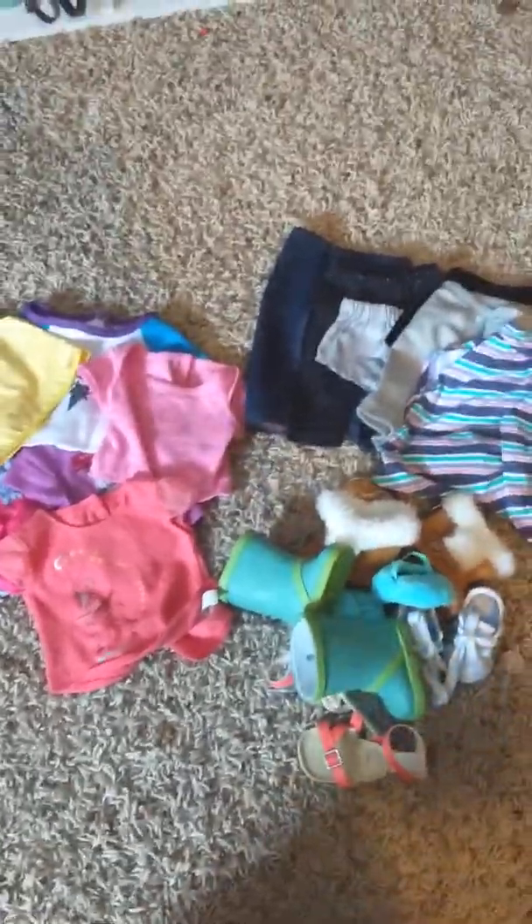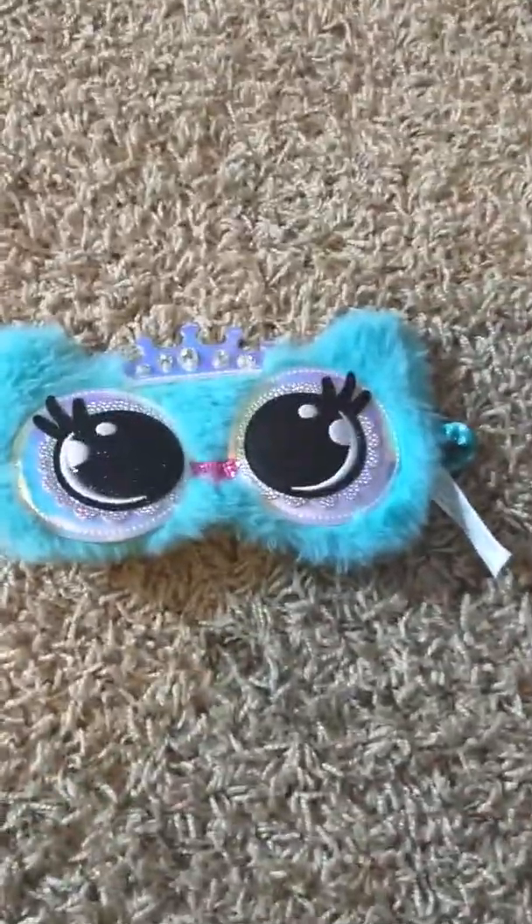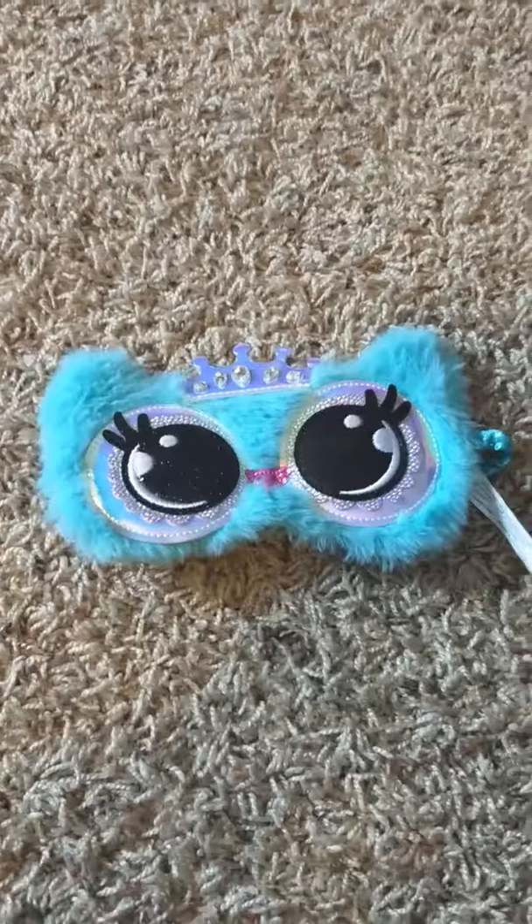Hey guys, so today I will be doing the American Girl Blindfold Challenge. How this is going to work is there are going to be six of each item — six shirts, six pairs of pants, and six pairs of shoes. I am going to be blindfolded and I'm going to have to pick one of them to make an outfit. So I have my blindfold right here and now I'm going to start.